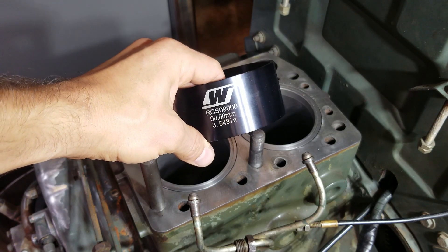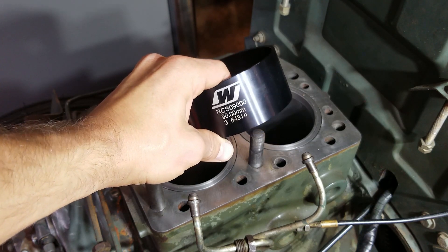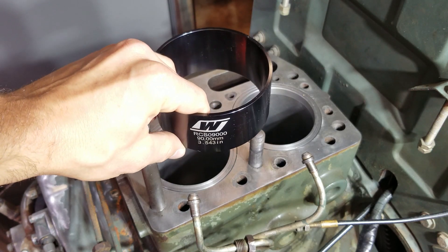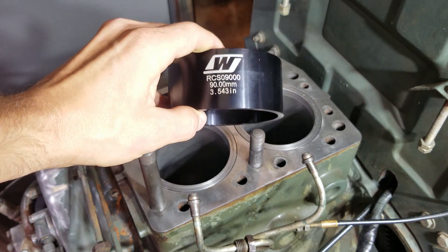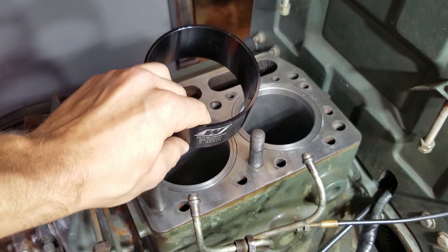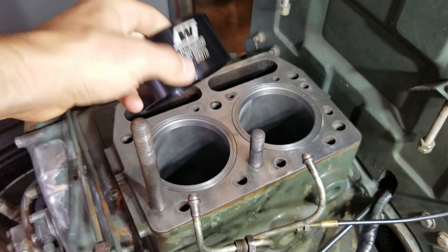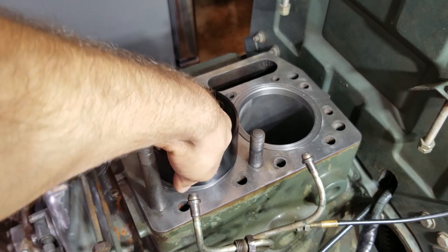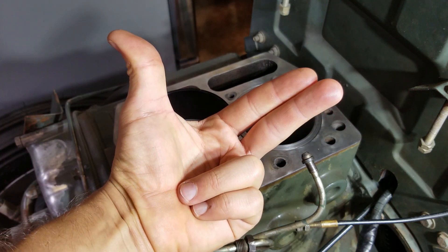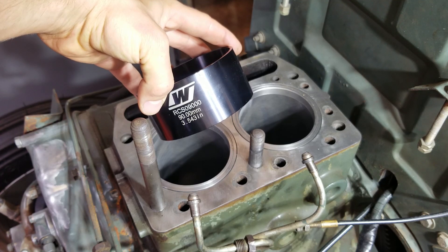All right, so here's the tool right here guys. This is a tapered piston ring compression tool — don't click off just yet, wait till the end, it gets better. So this is 90 millimeter bore on the bottom, matches up with the sleeve, 90 millimeters right down in there, and then at the top it's bigger. So it's like a V — that's gonna come in handy here in a second.